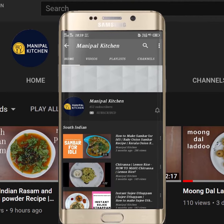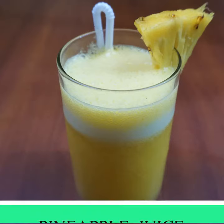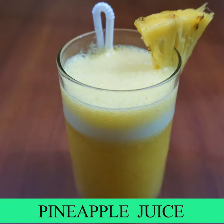Subscribe now and press the bell icon — never miss an update. Welcome to my channel.